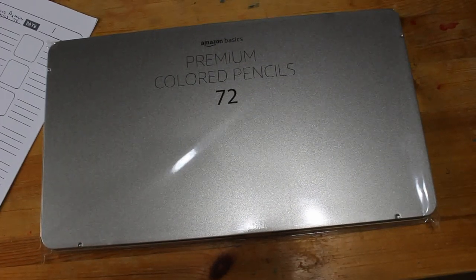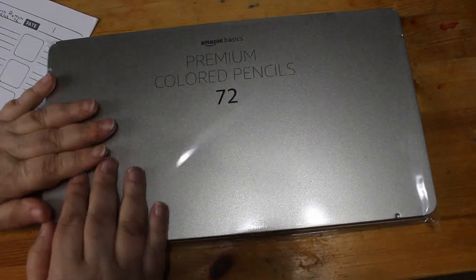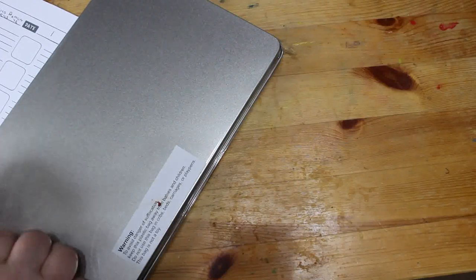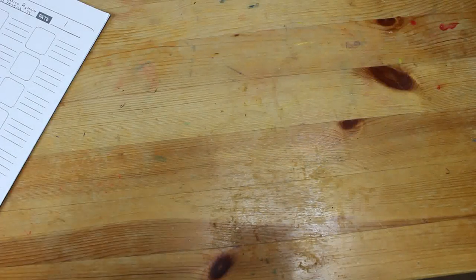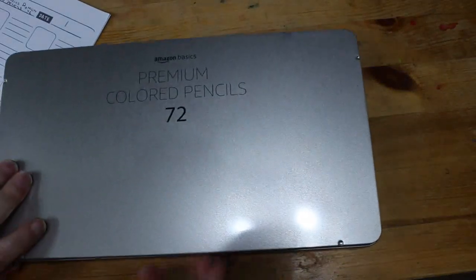Hello everybody, welcome back to the channel. Today we're going to be doing a first impressions — we haven't done one for a long time — of the Amazon Basics premium coloured pencils. This is the 72 set, which I believe is the biggest you can get. They came very well packaged via Royal Mail in a box with foam padding and bubble wrap. They come in this nice tin.